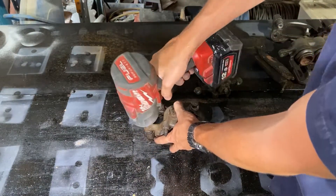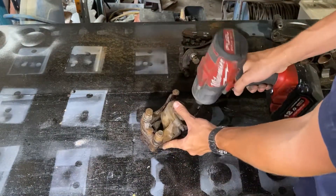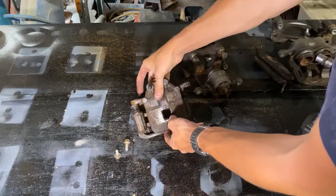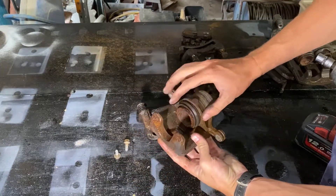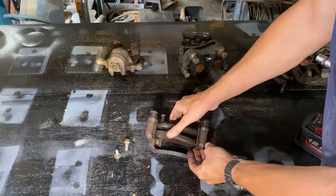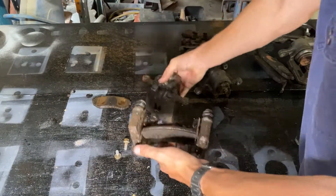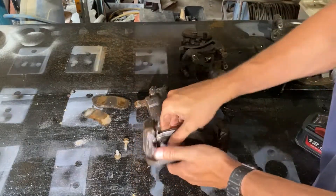Now we're going to go on to the rear calipers, which are a single piston. You do the same thing - undo the slide pins and the caliper comes off of the slide assembly. Pull out the brake pads and shims. These brake pads were a little bit stuck so I just have to tap them out.